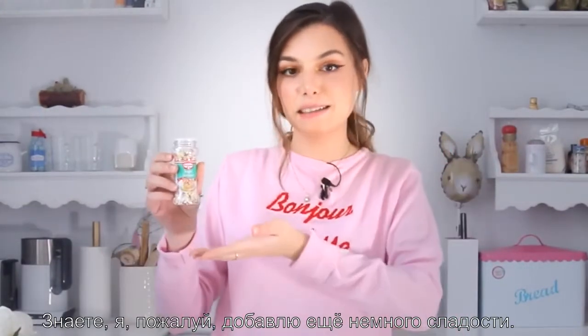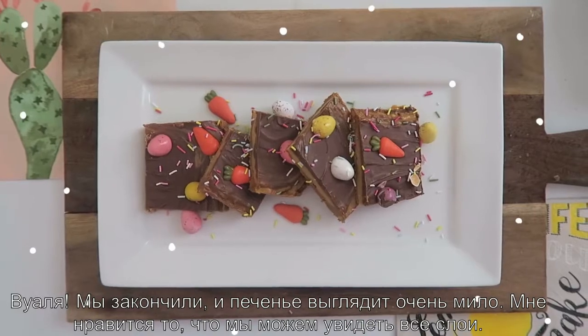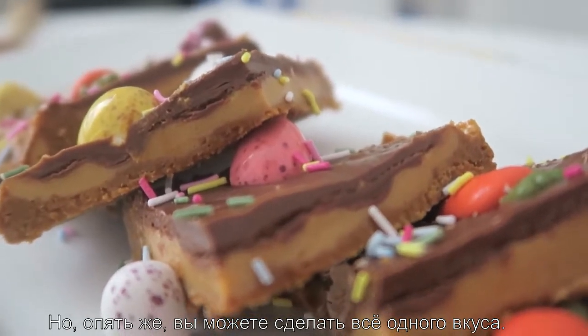Let's taste this piece. Actually, I'm gonna add some sugar strands. Pretty. And voila! Here it is. It looks very cute. I like that you get to see all the different layers, but then again you can do all one flavor.